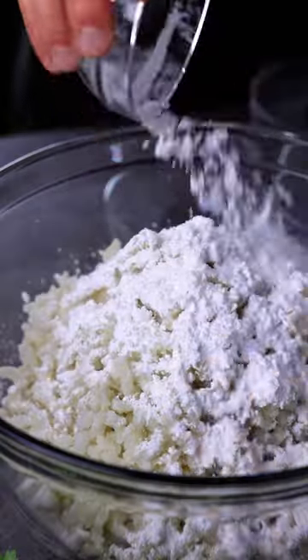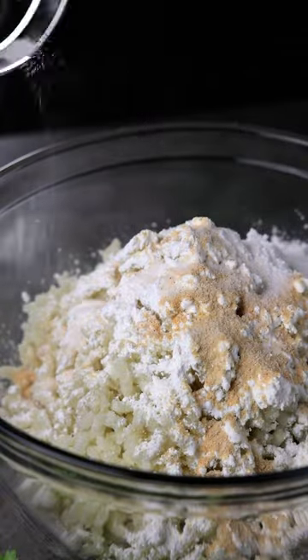Mash the potatoes, add in the cornstarch, garlic powder, onion powder, and salt. Add in the parsley.